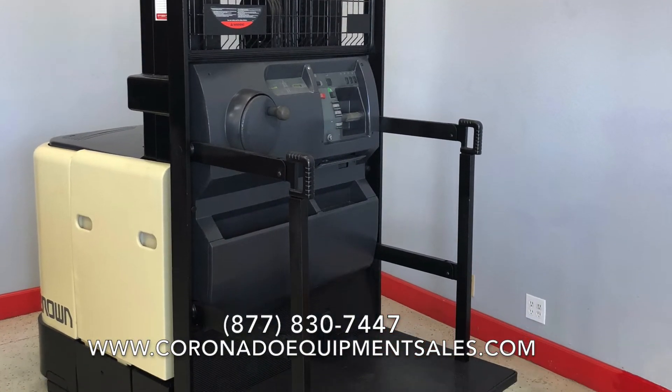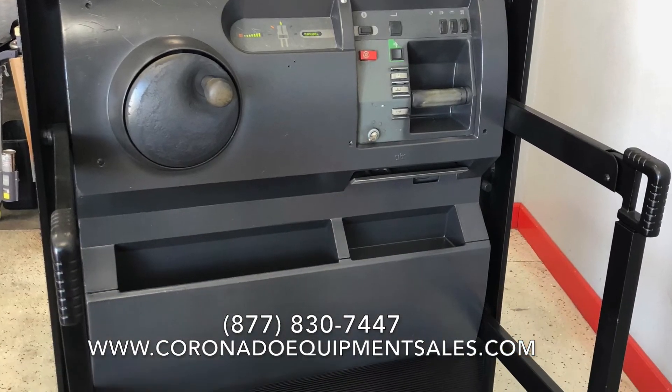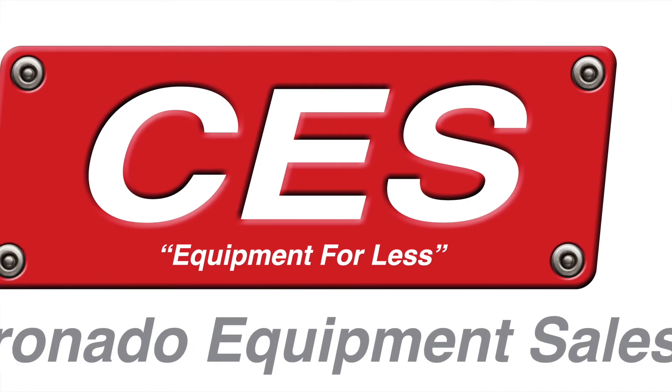Again, thank you so much for taking the time to look into one of our forklifts. Hopefully, we could be your forklift provider. Have a great day.